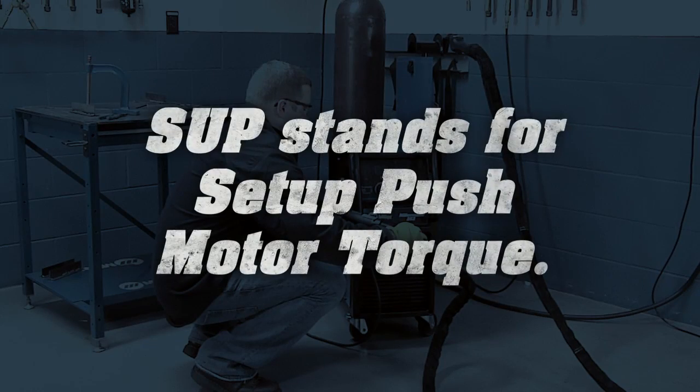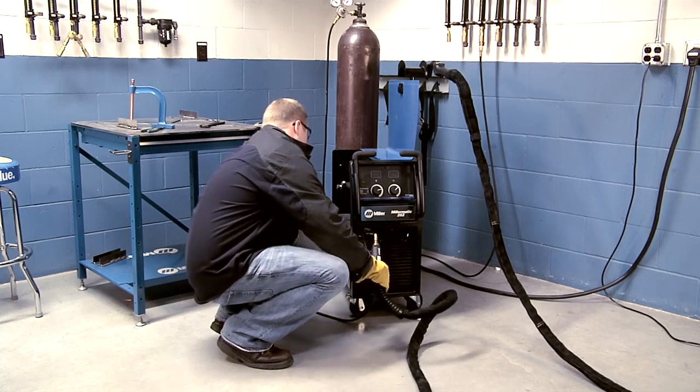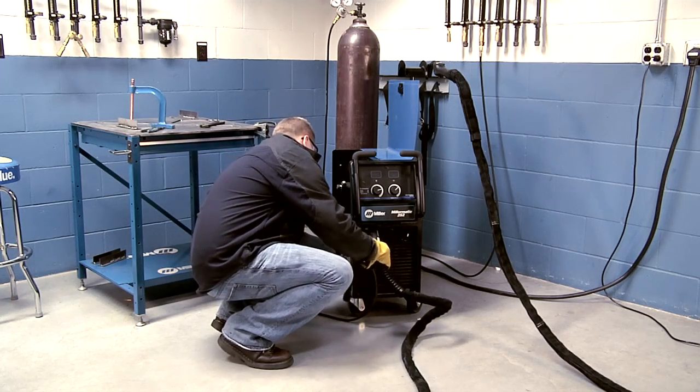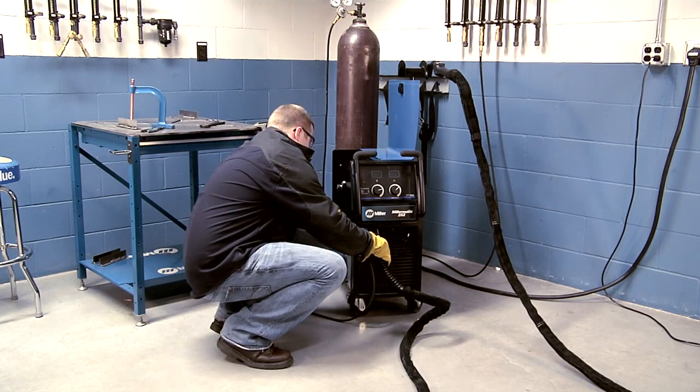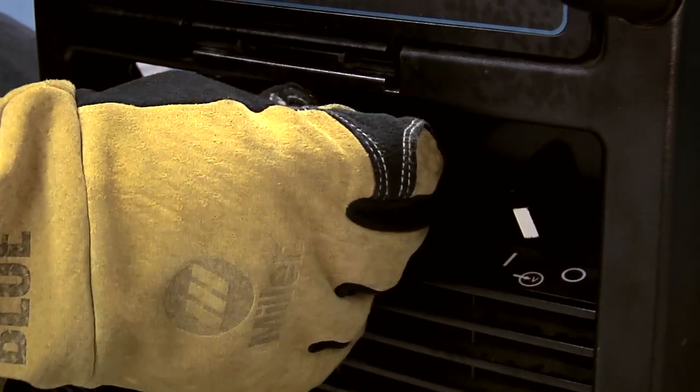SUP stands for Setup Push Motor Torque. This feature is only active when a push-pull gun is connected to the Millermatic 252. The SUP setting adjusts the over-torque limit of the push motor inside the Millermatic 252.